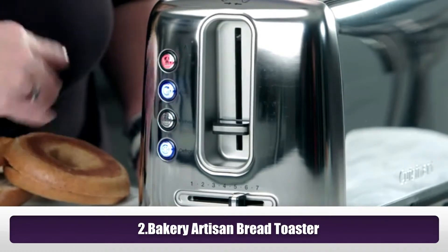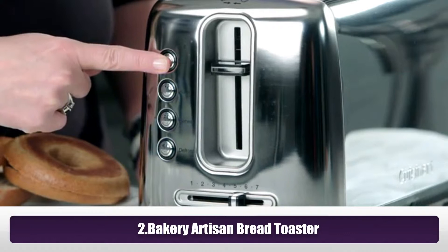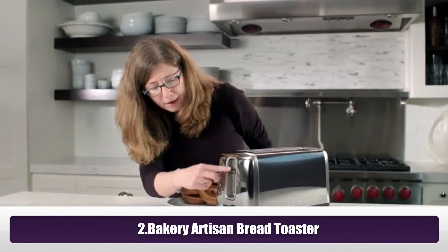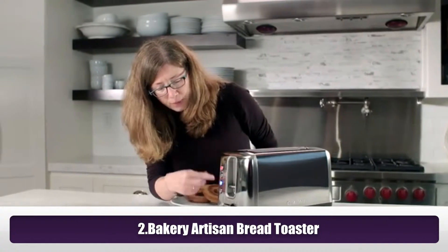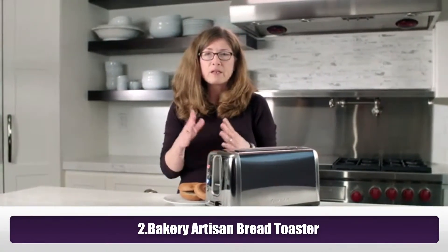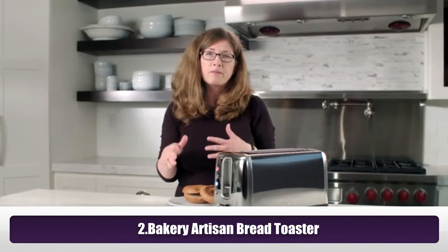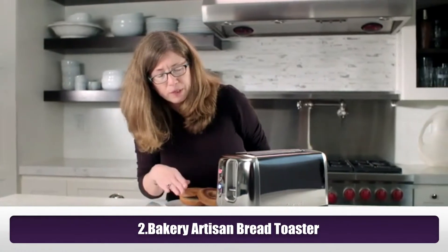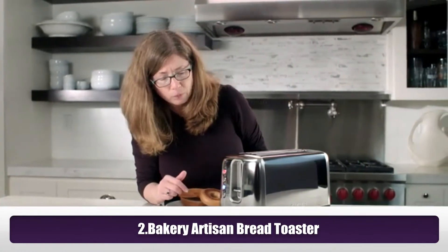To cancel at any time during the toasting cycle, just press cancel. If you want to reheat, push this down and press reheat. Sometimes on the weekend when I'm making breakfast, I'll toast the bread, make the eggs, then go back and just reheat the toast really quick. It reheats without re-toasting it, which is really nice.